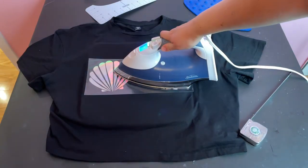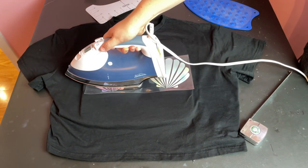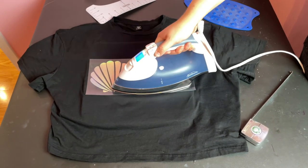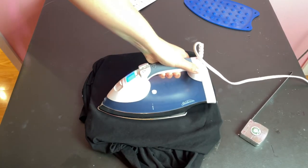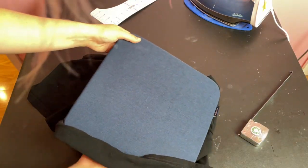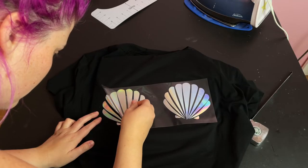Next, I placed my iron down on one side of the design with light pressure and held it there for about 30 seconds, slowly moving across the design doing this in each section. I did one final smooth out all over to make sure nothing was missed, then I flipped the shirt inside out and ironed from the other side for another 15 seconds. The instructions say to do a cool removal, so you just want to wait until everything feels cool to the touch, and then you can slowly remove the carrier sheet.